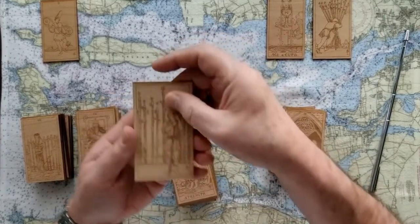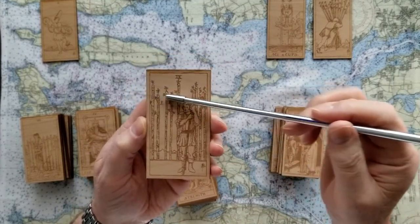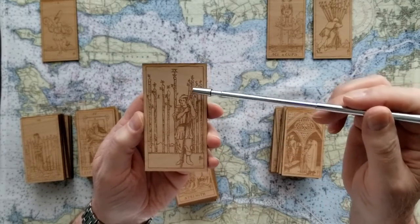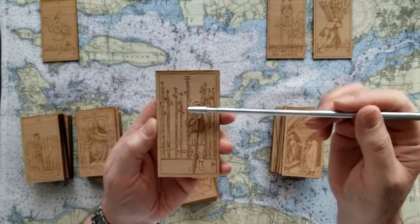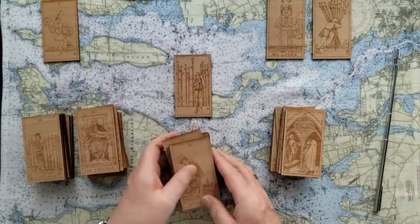The Nine of Wands - this fellow is really beaten up, he's embattled. He's got all these plans, all these actions behind him. He's got one sturdy plan or action in his hand still, and he's ready to take on, to go further, to do more, but he is embattled. That's the card there - that's a no card.